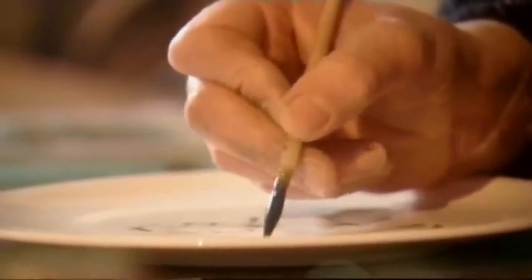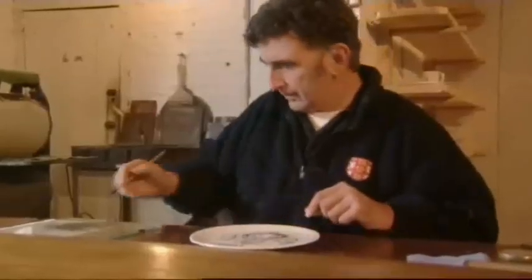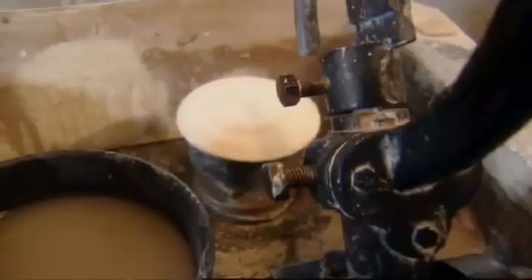And where the rich go, everyone else wants to follow. So by the late 19th century, even the very poorest members of society were eating from incredibly decorated dishes. It was all made possible by new methods of production — plates were mass produced by jiggering.